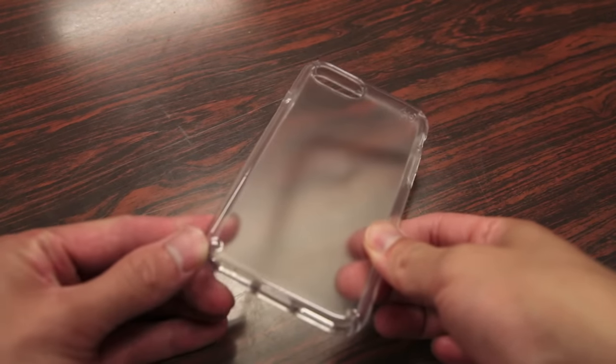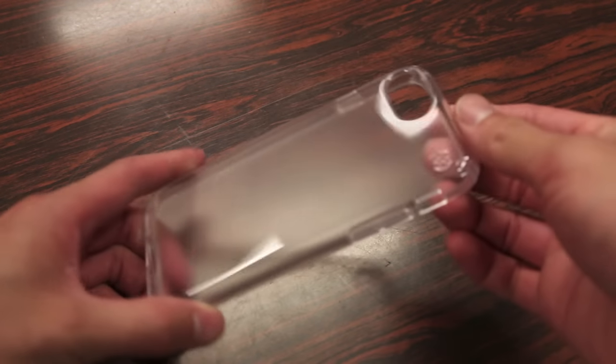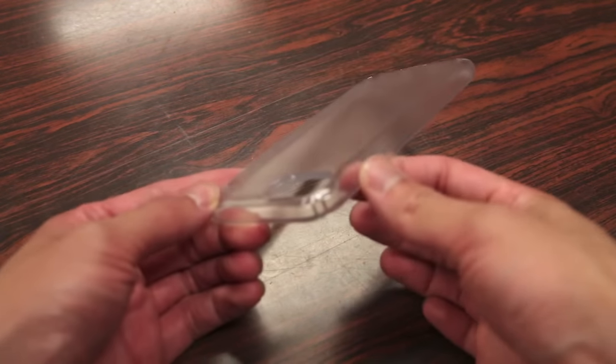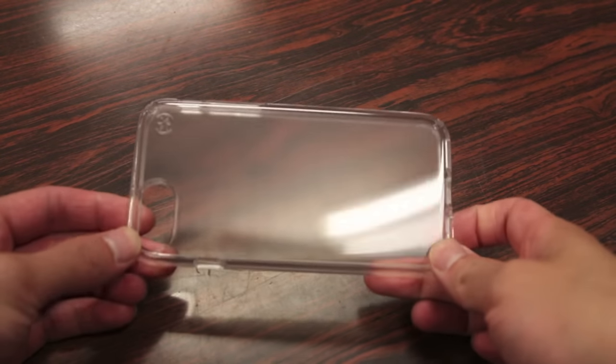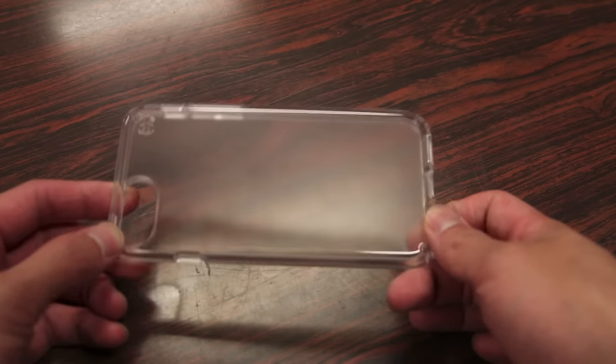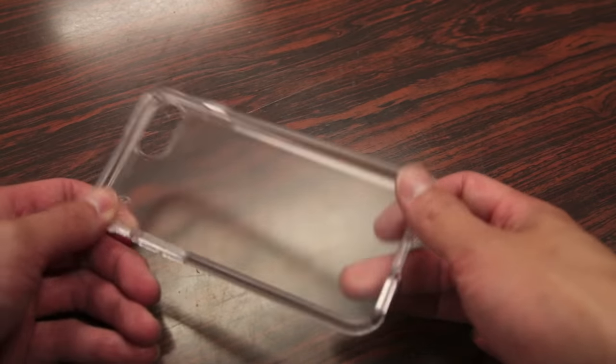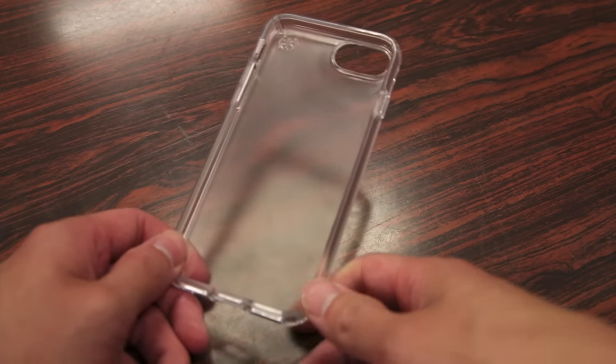Many of the design features of the Presidio case are coming from the Speck Candy Shell released last year for the iPhone 6 and 6S. Just like the Candy Shell, the Presidio case features dual layer protection with polycarbonate and a TPU material that Speck calls Impactium, designed to protect your phone from drops, bumps, and bruises.